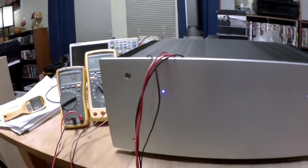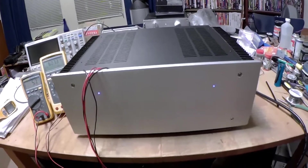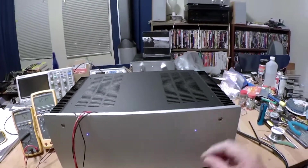Hi, this is Robert, and as you can see, I have the amplifier — the Nelson Pass F6 amplifier — most of the way together.